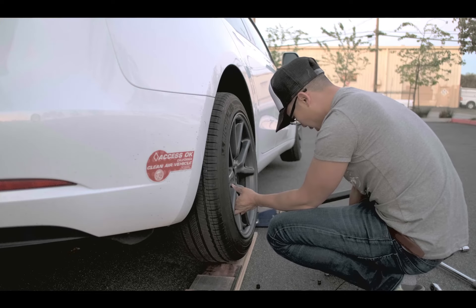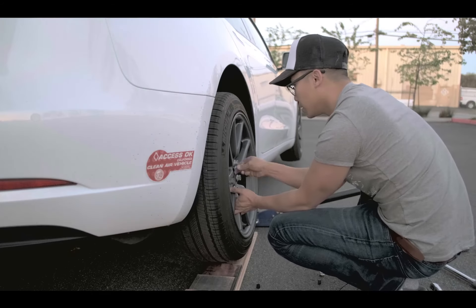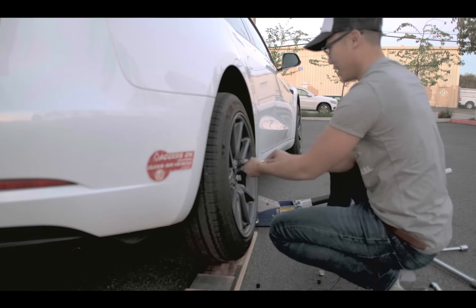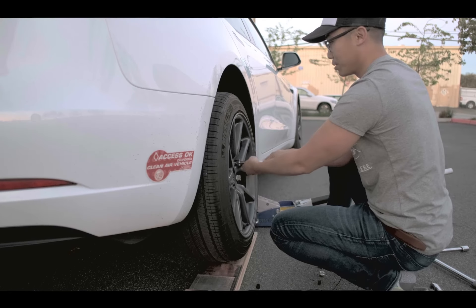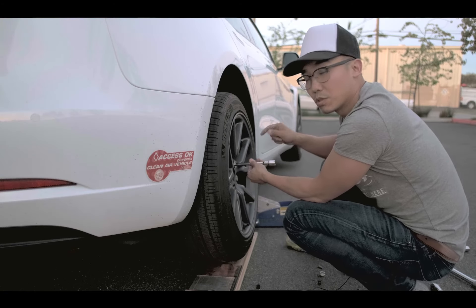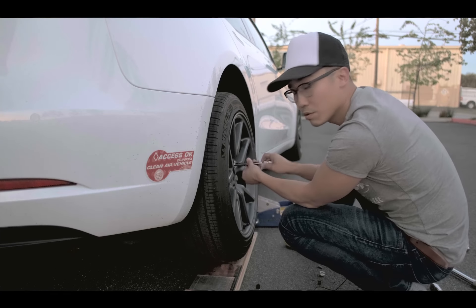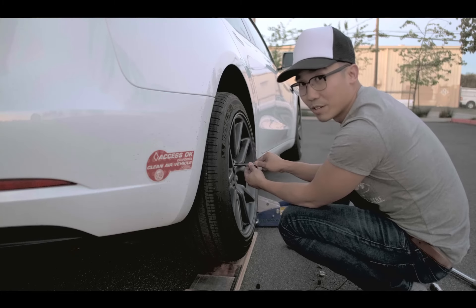Going to hand tighten all these for now. I can kind of see how flush this is — getting real close to seeing the actual finished product. This is basically how you would do it; you're going to do this for all four corners. It's getting dark, so I might have to just show you the finished product tomorrow. For now I'll just wrap it up and enjoy it myself.